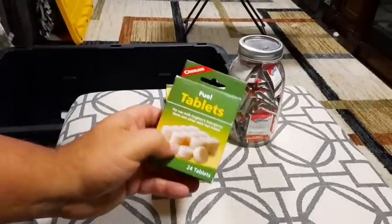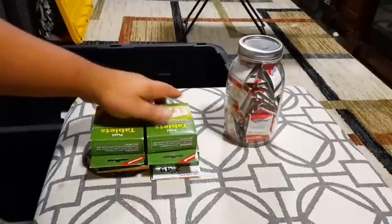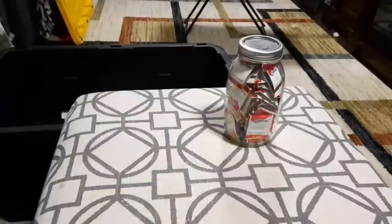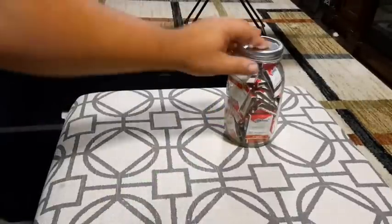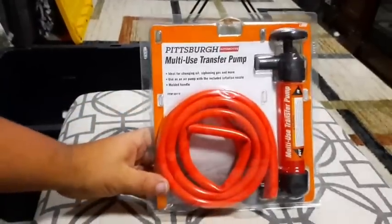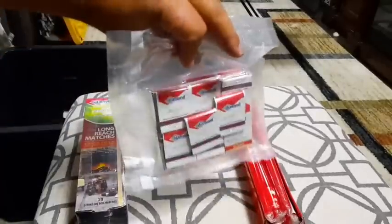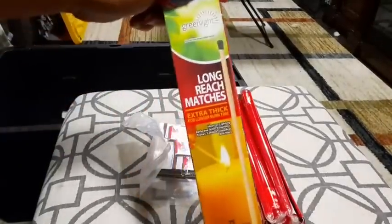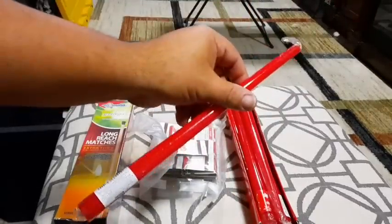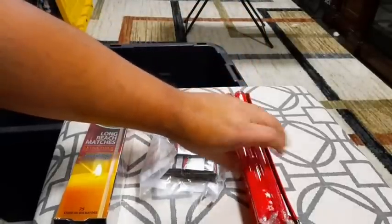Over here we have some fuel tablets that actually work really well — got a few boxes. I think these are a little more expensive nowadays; I remember paying $2.50 or so for each a few years back. Got a jar that's full of matches, a multi-use transfer pump you can use to siphon gas, more matches, the longer matches, and a little box of candles. Most likely I got those on sale after the holidays.